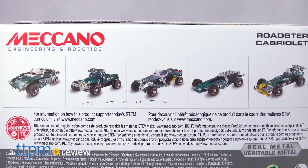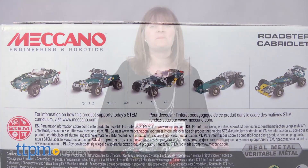Don't just build one way with Meccano, build five ways! Hi, I'm Laurie from TTPM, here with the Meccano Roadster 5-in-1 set.